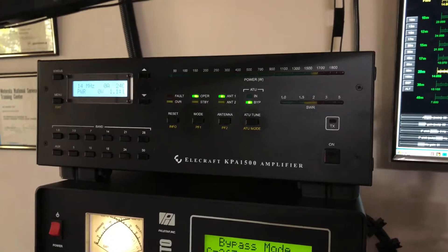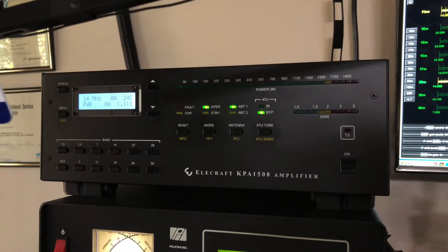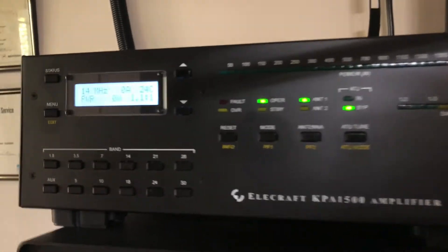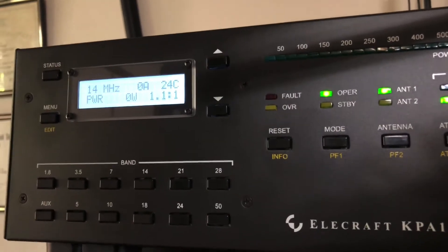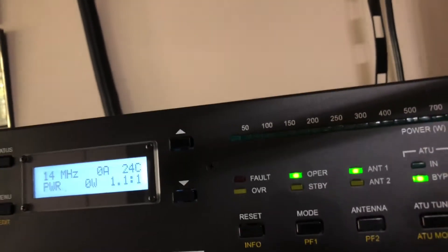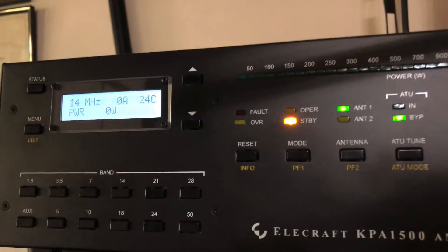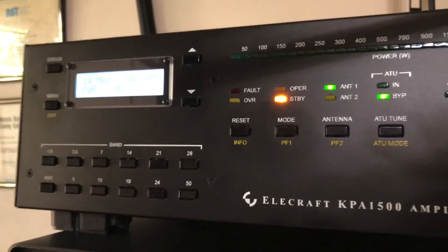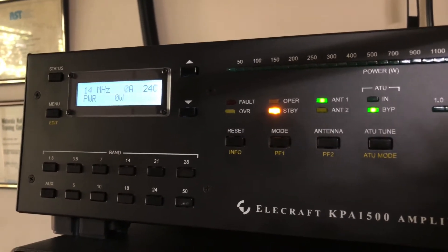What I want to talk to you about today is convenience. That amplifier will automatically detect what band you're on when you transmit, and it will switch to the proper band pass filter. Let me zoom in here a little bit so you can see — I'm on 14 megahertz. Now, if I wanted to go to seven megahertz, I could of course press the button. But if I don't, the amplifier has a frequency counter, as it were, and it will detect what frequency I'm on and within milliseconds switch to the proper band pass filters.